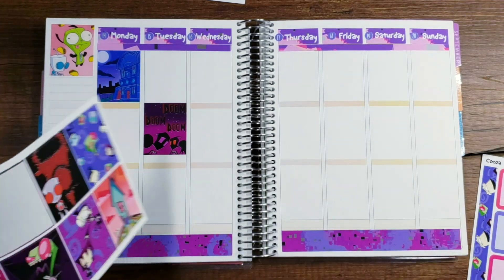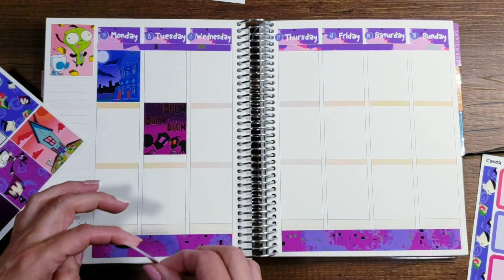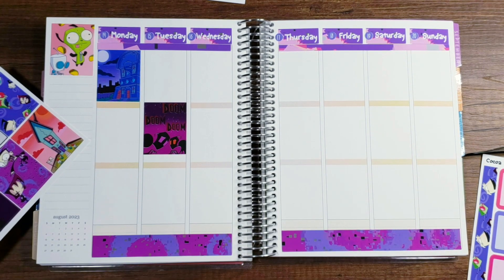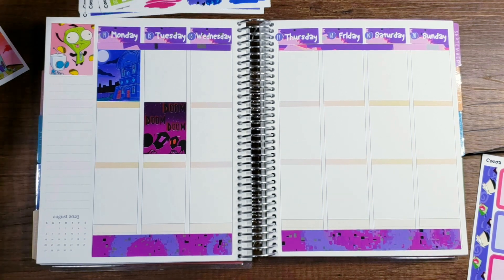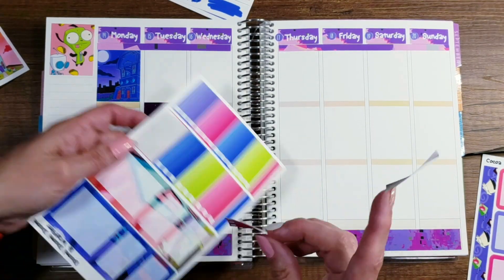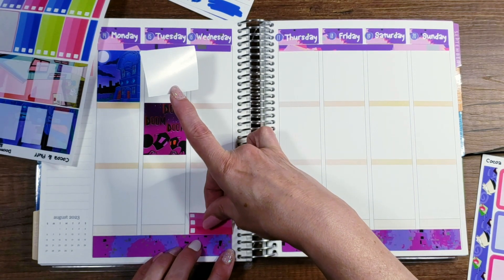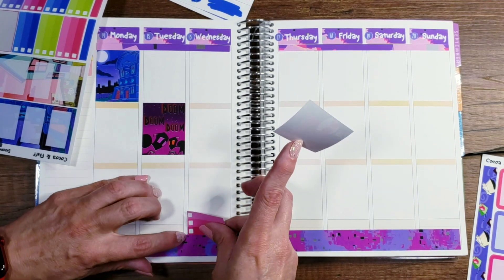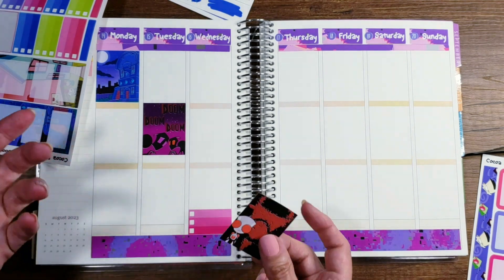We're not going to do any more Erin Condren, even though I love the covers and my sister-in-law just got one and she's so excited. I want to do something different at the bottom — I like putting these check boxes at the bottom now because I can easily just go right to where I need to go to see what I need to do that day. I really only put the highlights, the most important things that I really want to make sure I get done in these little check boxes.